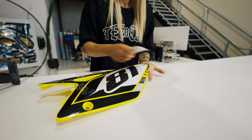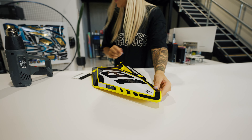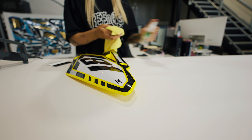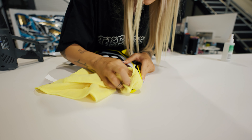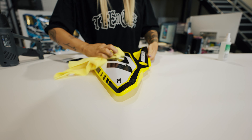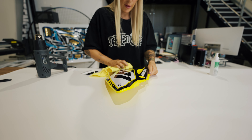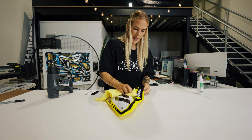Then you can do just one final inspect. I am going to wipe off that little mark with the isopropyl alcohol — just tidy that up. And then I just give the rest of the graphics a little bit of a wipe over to make sure that there are no fingerprint marks on there.